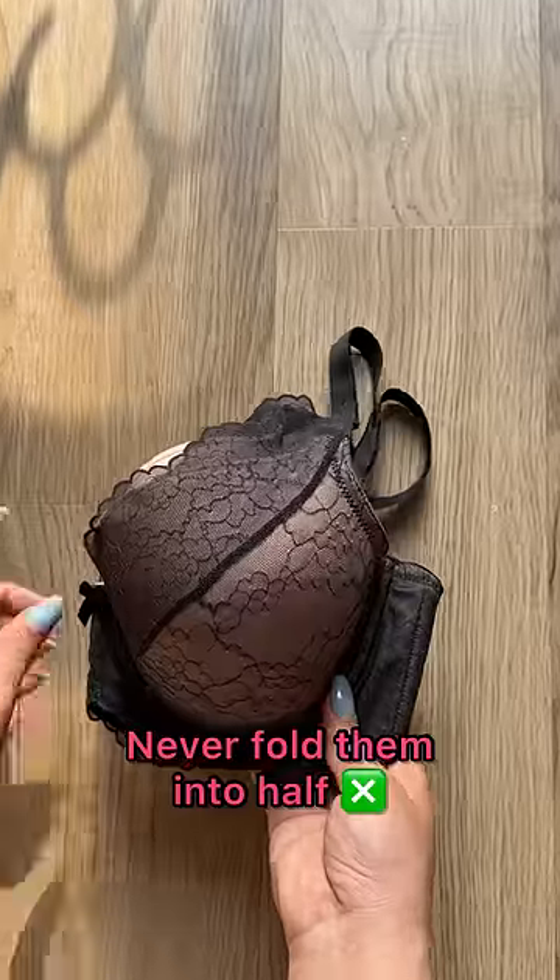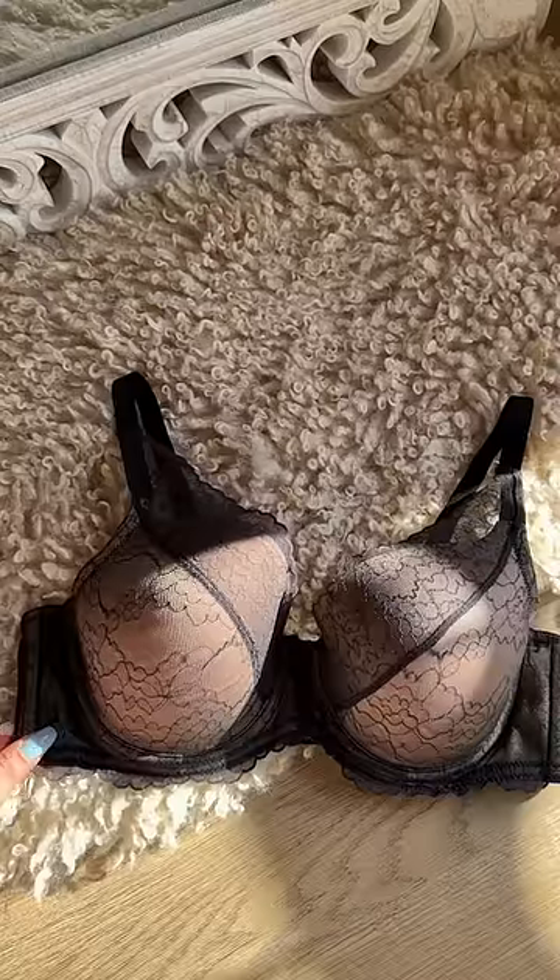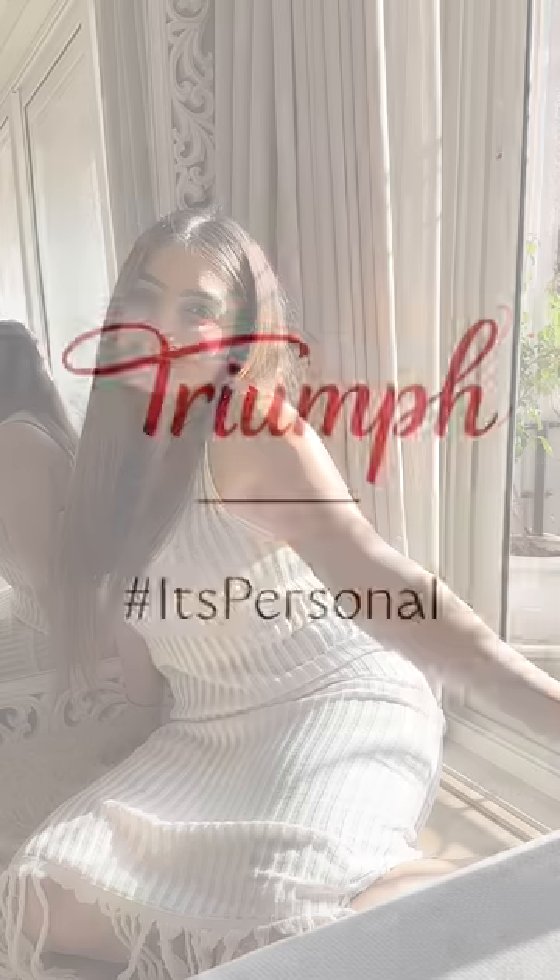Now time to store them. Never fold your bra this way because it loses its shape. Simply store them in a row with cups inside of each other — this way they'll retain their shape and also save space. If you found these bra tips helpful just like I did, let me know in the comments. Lots of love!